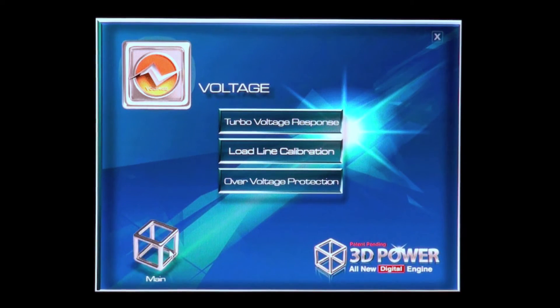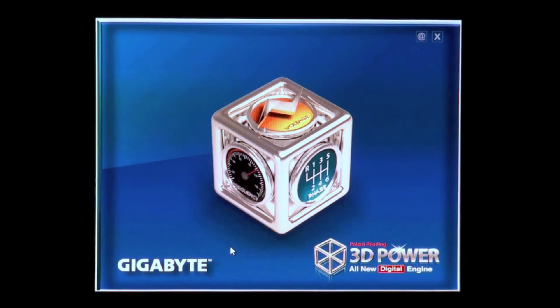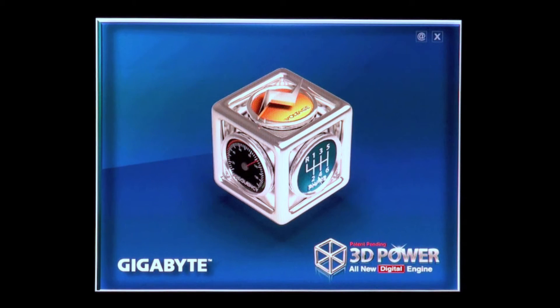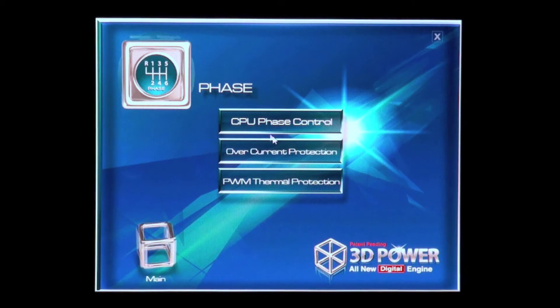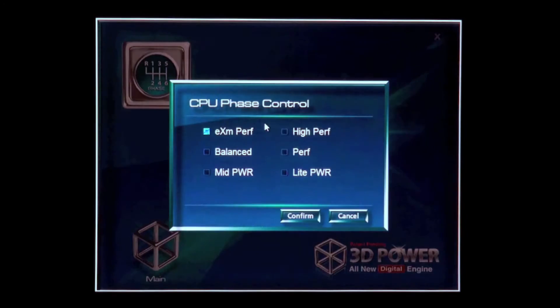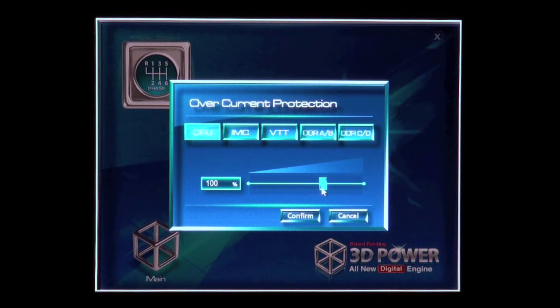If we click onto this cube here, we're taken back to the main menu. This time we can take a look at phase, and here is the phase sub menu. We have CPU phase control with various options in there, as well as overcurrent protection which we can adjust again for the various sections.